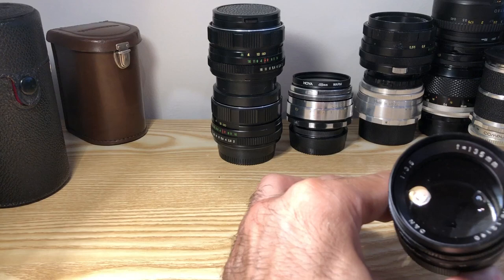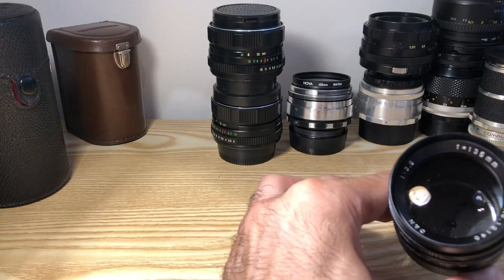It's very hard to show you the diaphragm on camera, but it's very beautiful.